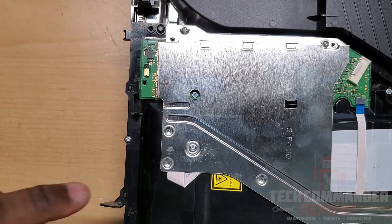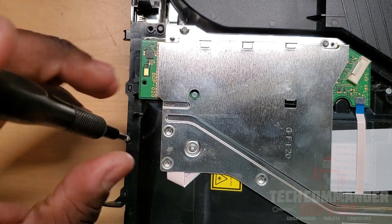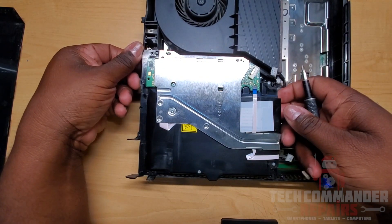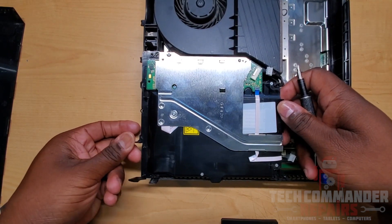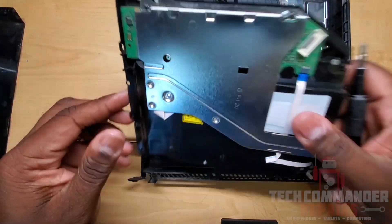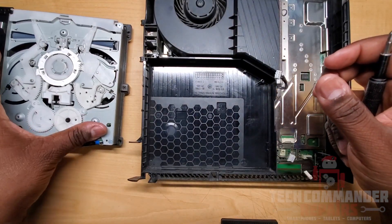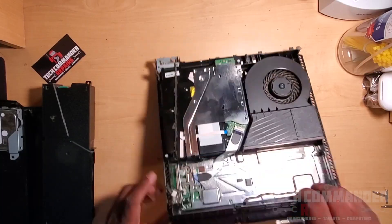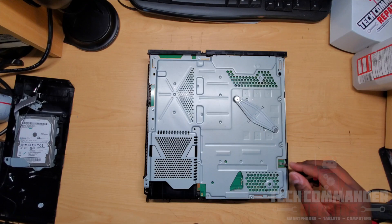In the center there's a small Phillips head screw — you can still use the Phillips zero screwdriver. Now that all the screws are removed, pry up on the blu-ray drive and it should pop right out. Lift the corners and you're good to go. Now flip it over and start removing the top housing — there are 12 T8 screws and two Phillips screws.